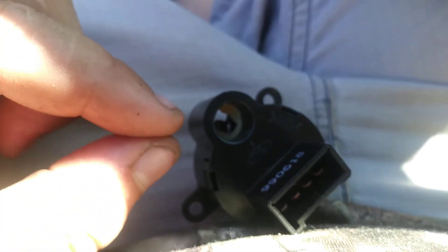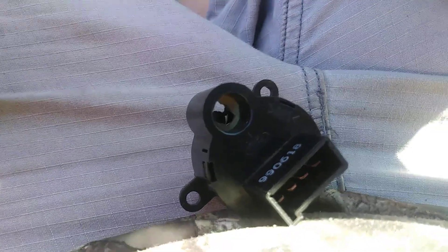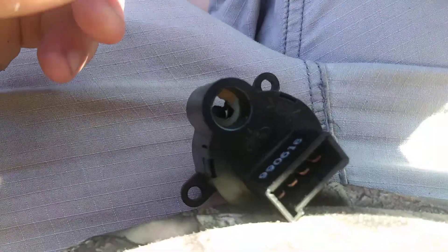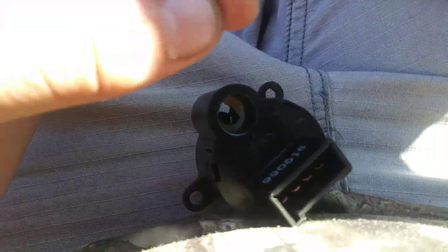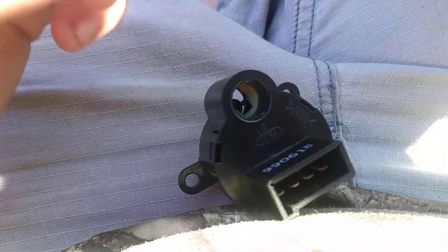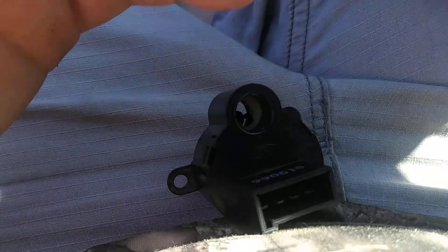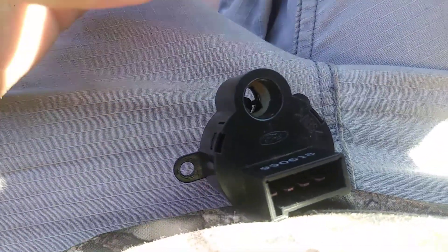Then you put the new bulb into the socket. But on this type of socket for the 4x4, there are bronze pins holding the wire legs to the bulb. You want to take the brass out to get to the prongs, and then you take the bulb out. But you're supposed to put the LED back in there with the prong holder or else it won't work.